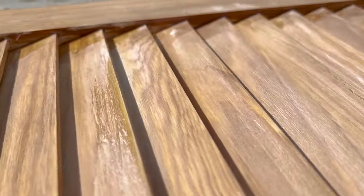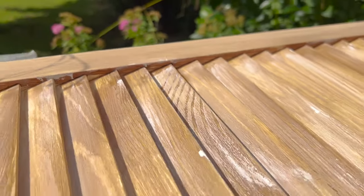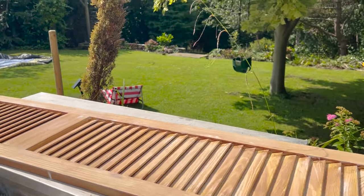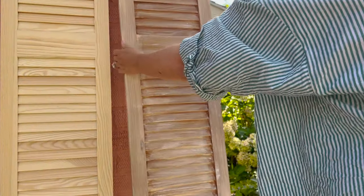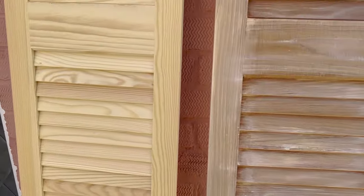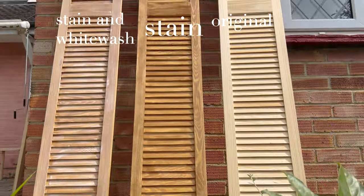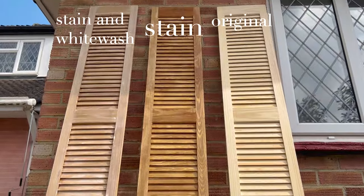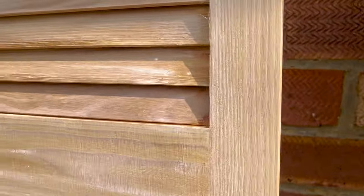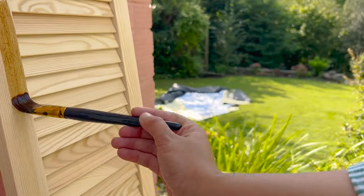I was feeling unsure, but I felt a lot better when I put the completed door next to an original and you can really see next to each other that it does look aged. Sometimes you've got to take a step back and look at how far you've come to fully appreciate the progress you've made. So I'm finally feeling ready to continue with the other doors.